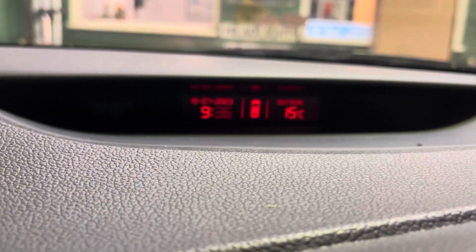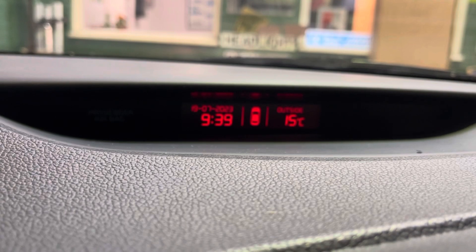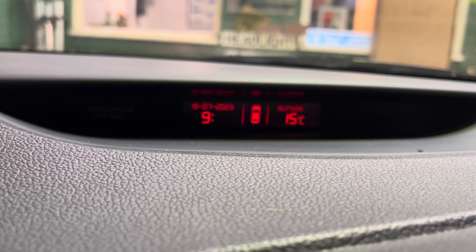And that switches to the next thing, which is the minutes. So exactly the same — press up, you add a minute; press down, you take a minute off.